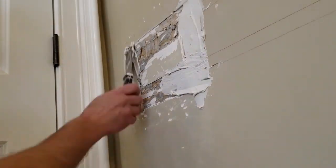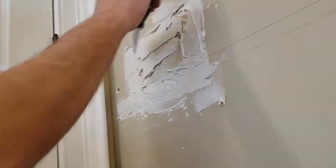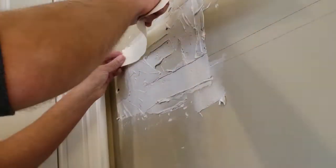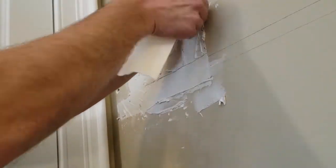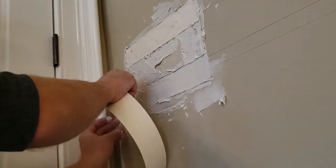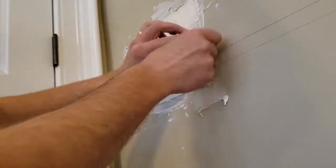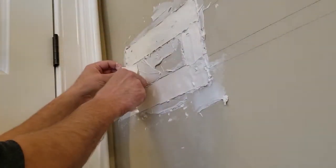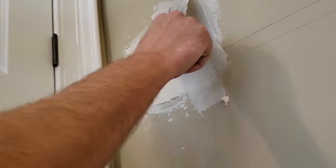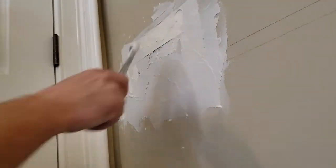I'll use some joint compound — put plenty in, then grab the drywall tape and push it right on top. Once all the tape is on, I'll put more joint compound right over the top and let this dry for at least 24 hours.